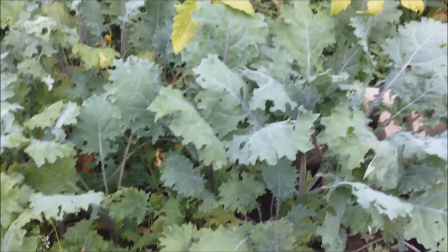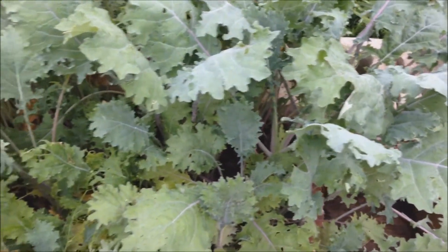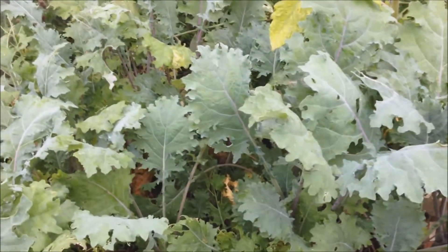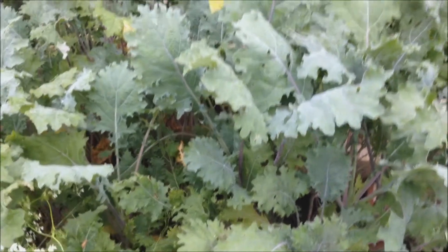I also had some kale planted and it is right here and as you can see, it was very fruitful. We have been using it throughout the summer in our salads and it is very good. So this also grew in a raised bed.